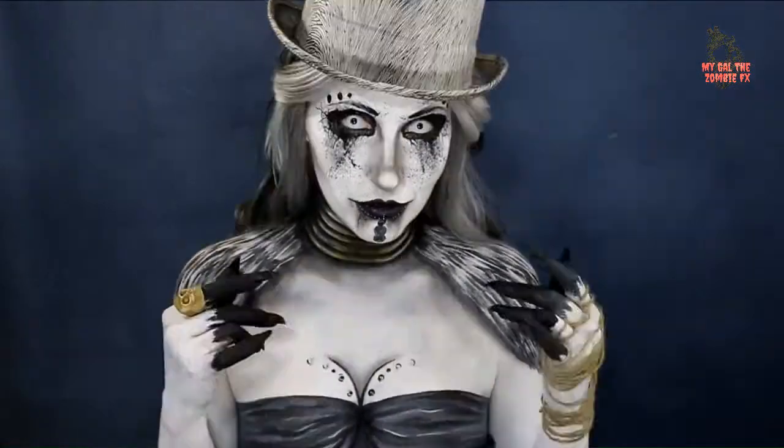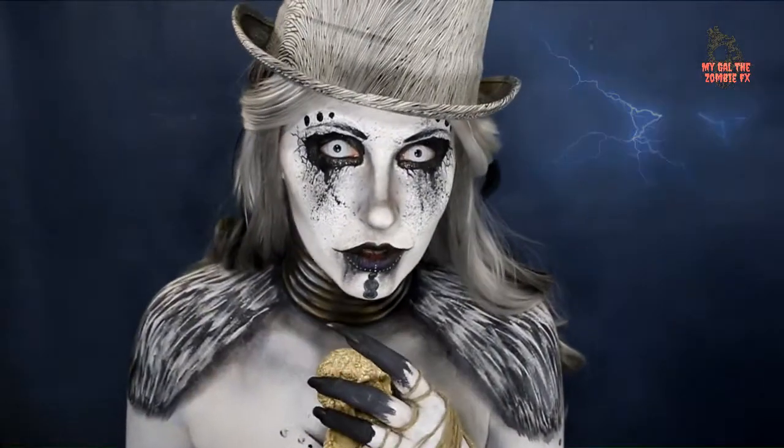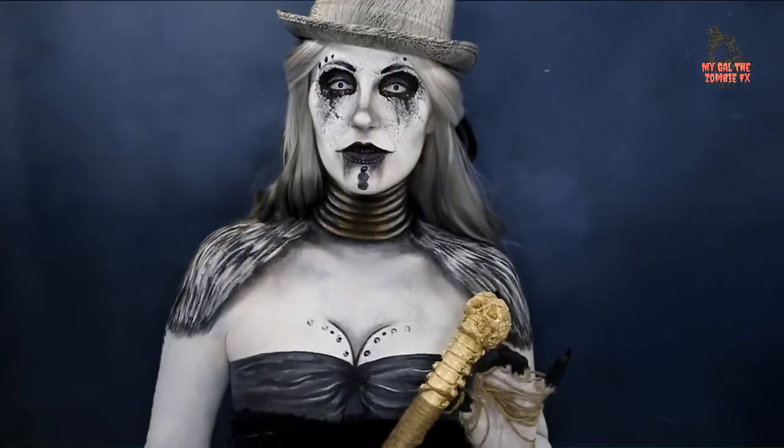I went with this voodoo vibe because I think it's one of the best types of characters to be that spooky pretty kind of thing, and that's what I was looking for.